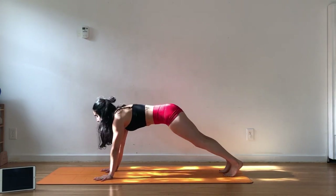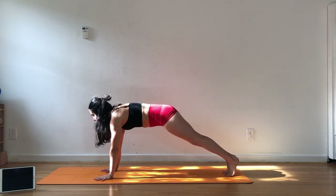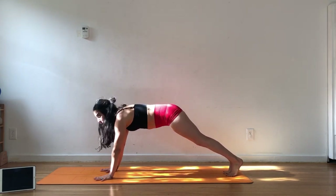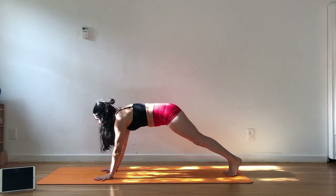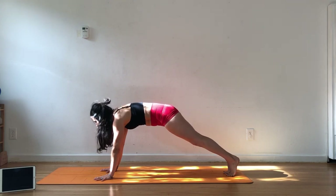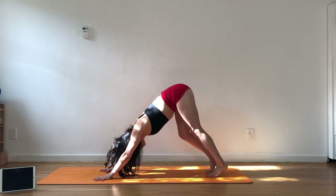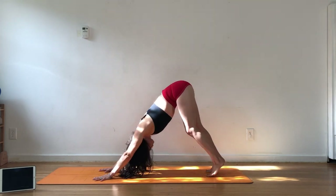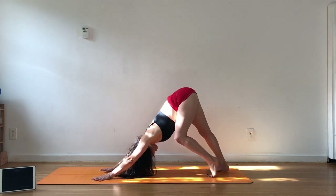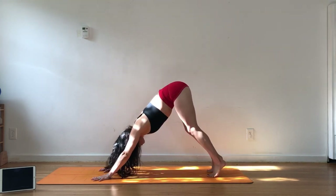Let's stay here. Firm the belly, push the shoulders down, squeeze. Gaze at the top of your mat — nice neutral neck and spine. Spread your fingers, grip the mat with all ten fingers. Tuck the tail, squeeze. We'll pedal here, drawing your chest towards your toes, your tailbone towards the sky.